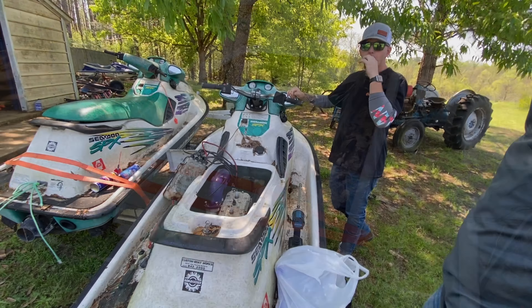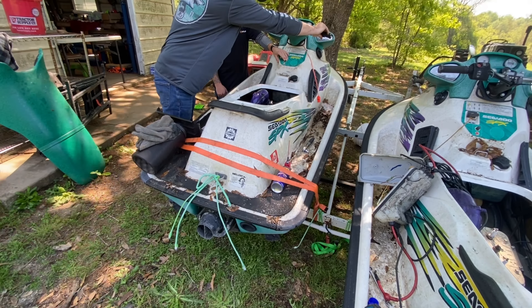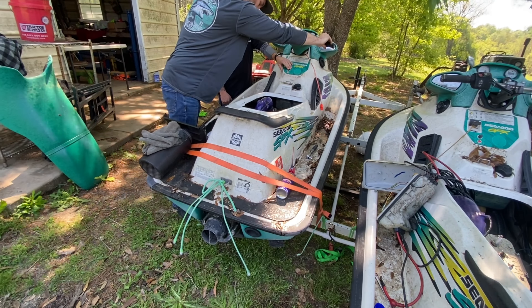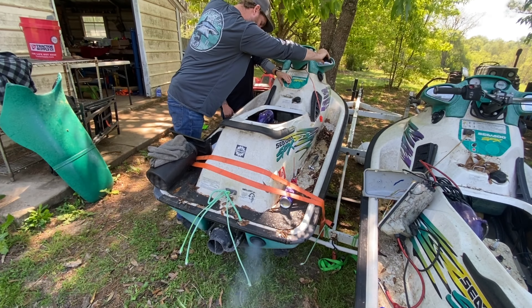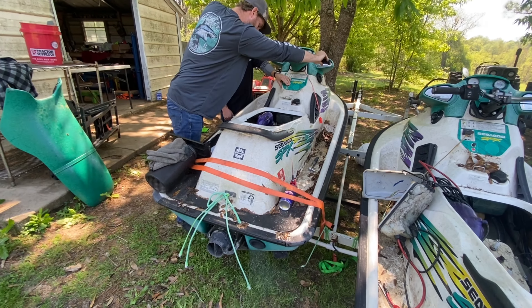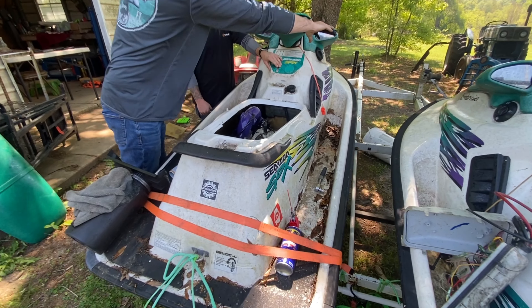When Ronnie gets here - these are his skis - he can put another battery in it. Button this one up. I'm going to go ahead and start pulling the engine out of that one because he's bringing another ski that's nicer. So this one's good. We know it runs, it's just full of oil - we got to get all that cleaned out. He's got more brake clean as well. One down, one and a half to go.